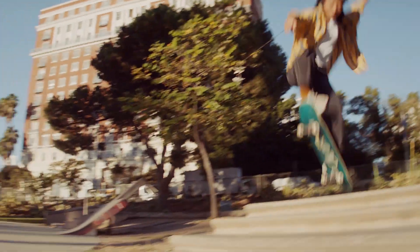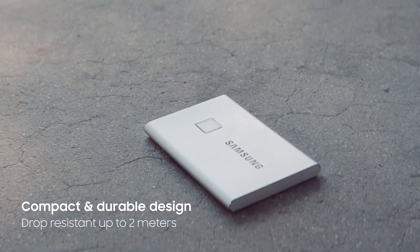For further protection, the solid aluminium unibody construction keeps your precious data safe from falls of up to six foot, and it's backed by a three-year limited warranty.